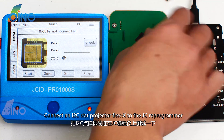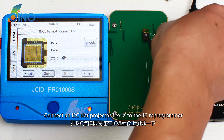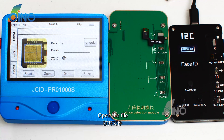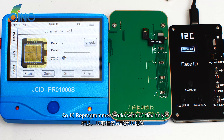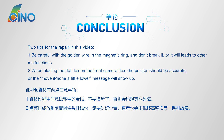Connect the I2C dot projector flex to the JC reprogrammer, open the file — burning fail. So, the JC reprogrammer works with JC flex only. But the I2C reprogrammer works with both I2C flex and JC flex. So, I think the I2C reprogrammer is better.